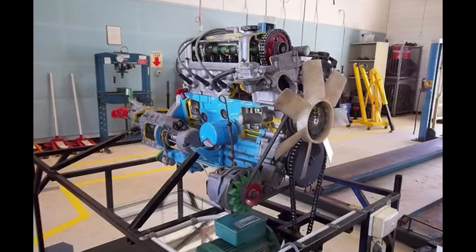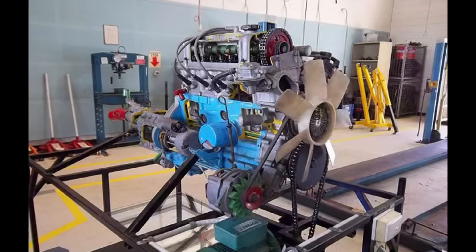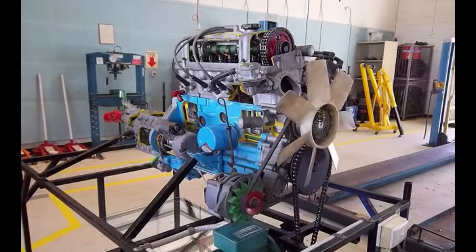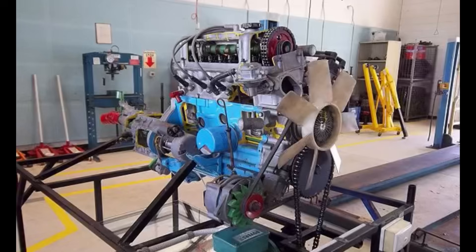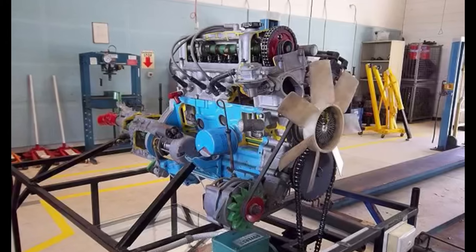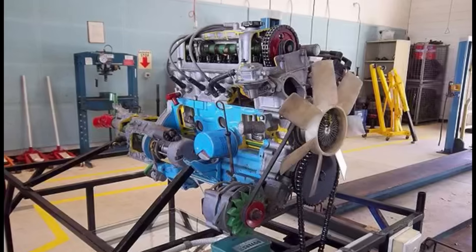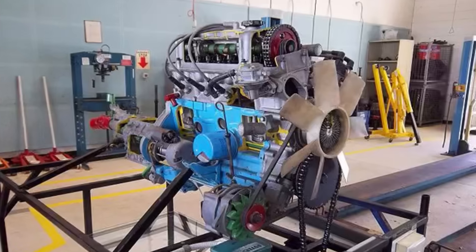Mercedes-Benz oftentimes gets credited for both the development and design of this engine, but that's not 100% true. Prince Motor Company merged with Nissan. Prior to the merger, Prince had been building four-cylinders and six-cylinders under license from Mercedes-Benz. Prince would make changes and refine the design to the point that they didn't need the licenses anymore, but it still kind of resembled a Mercedes-Benz engine.